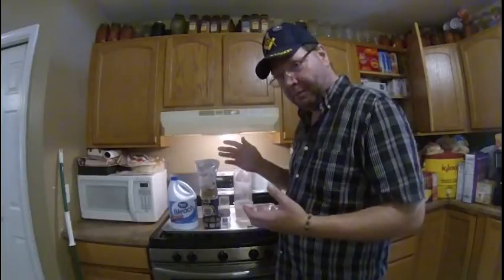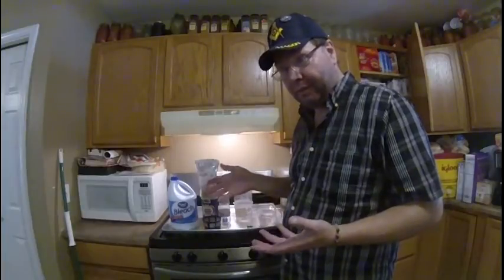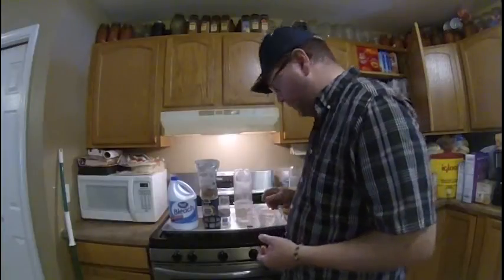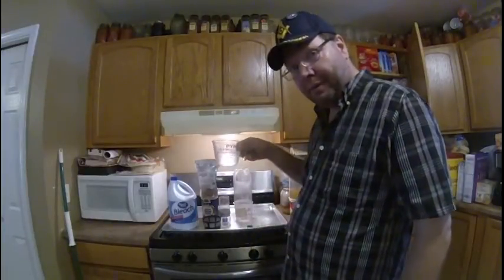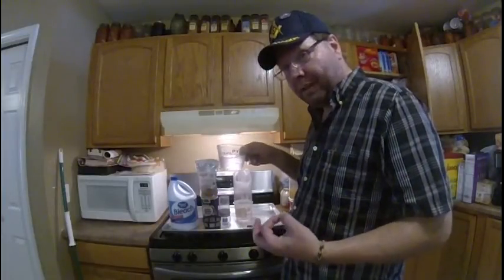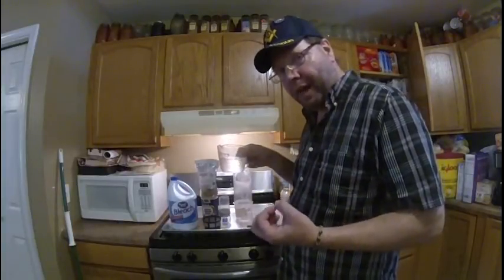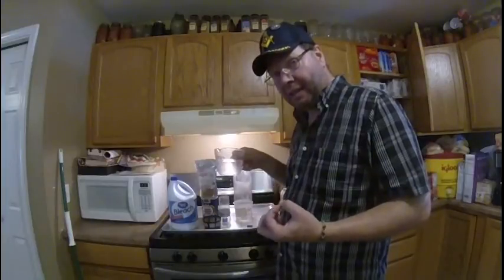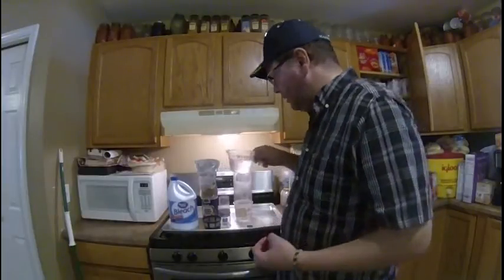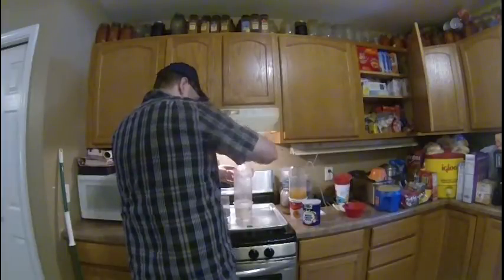When you're done, you can just feed directly to your fish, or you can continue on and hatch them and you'll have baby brine shrimp in 18 to 24 hours. To start off, I use about a cup of ice cold water. I say ice cold because the chemical reaction between the bleach and the eggshell is an exothermic reaction, which means it creates heat. So we've got to avoid overheating the eggs because we'll cook them and they will die. So we start off with about a cup of water and pour that right in.